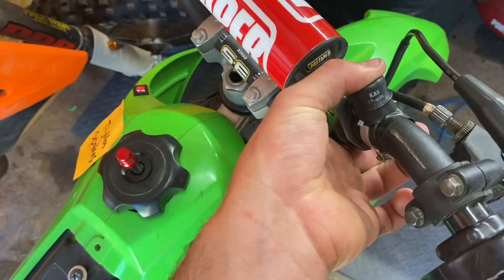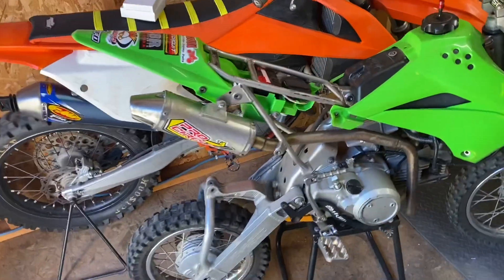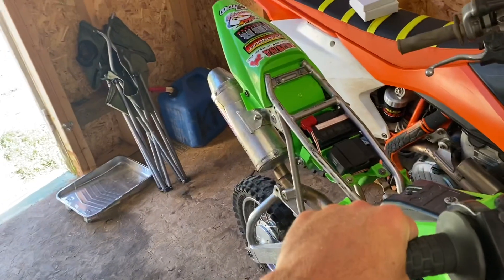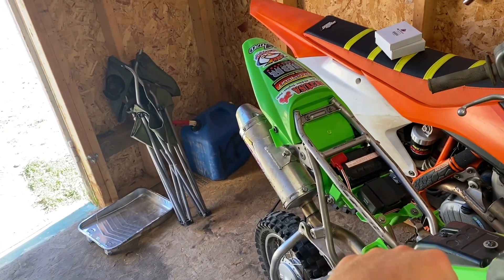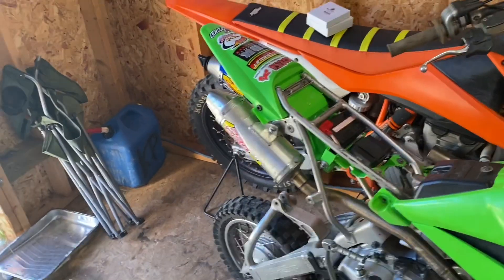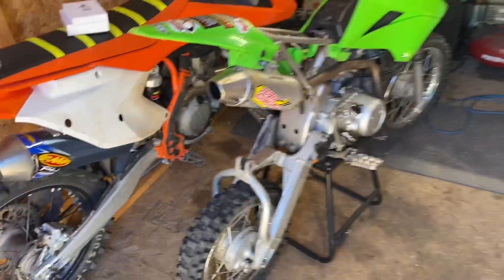This is off and on, and that's the start. Still runs good. It does burn a little bit of oil when I'm hard on it, but that's fine — it'll get a big bore soon anyway. I let it idle for a few minutes before I did that, just so you guys know.